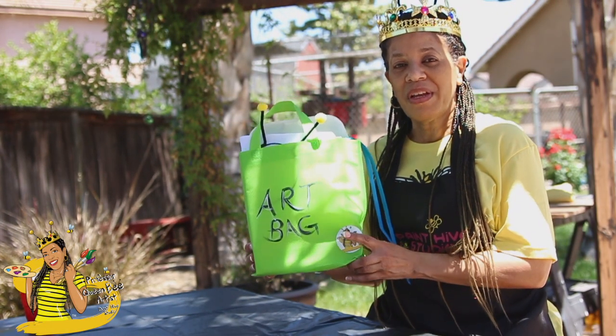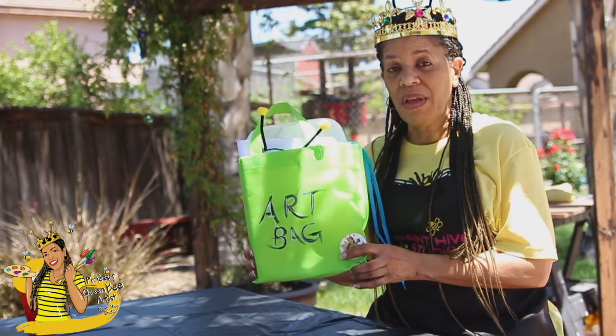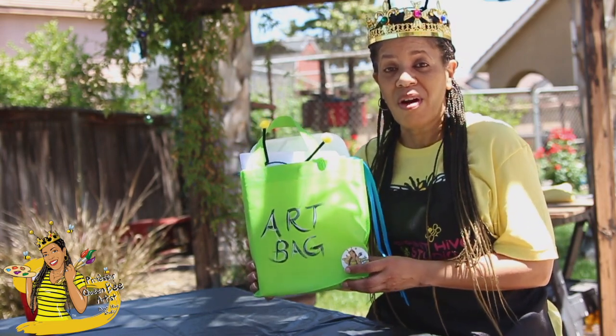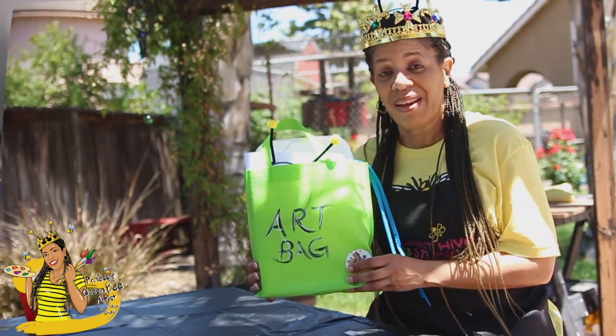Hey kids, thank you so much for getting one of our art bags. There are all different colors of these bags that we carry, but they all have the same thing inside. My name is Professor Queen Bee Artist and I want to set one of these bags up with you today to show you how to get started painting.